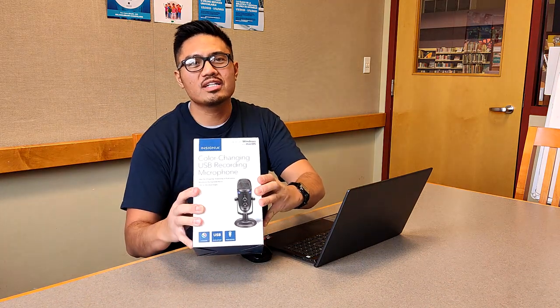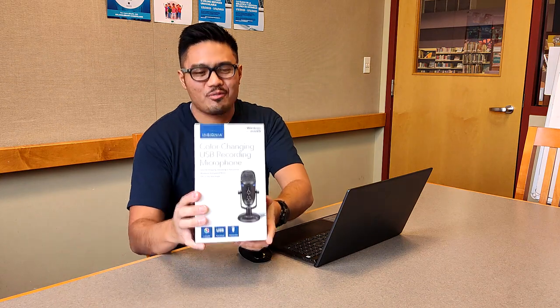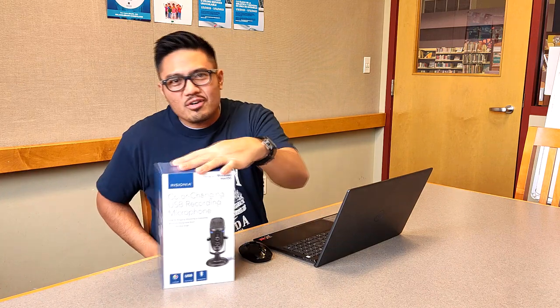This microphone looks almost exactly like the Blue Yeti. The Blue Yeti USB microphone currently retails for a little over $112 at Best Buy, but this item had a clearance tag: $24.99, original price $69.99. That's right — for $25 I was able to get this microphone that looks almost identical to the Blue Yeti at a fraction of the price.